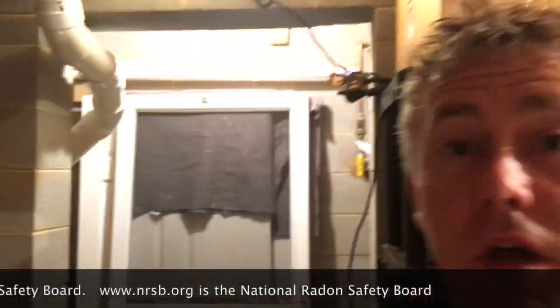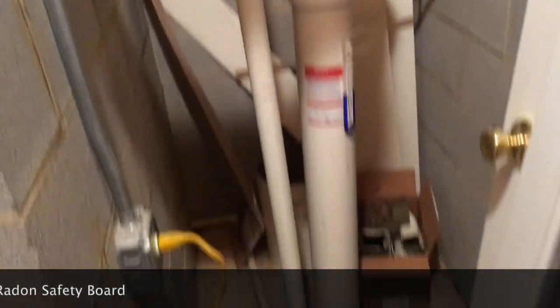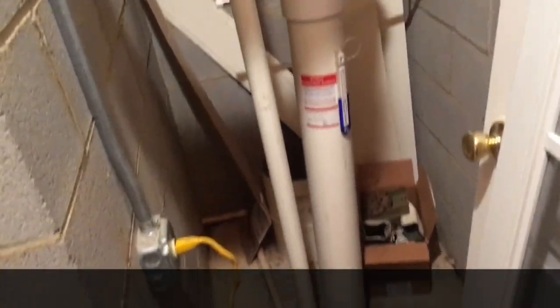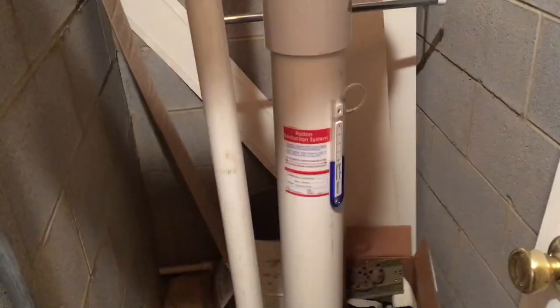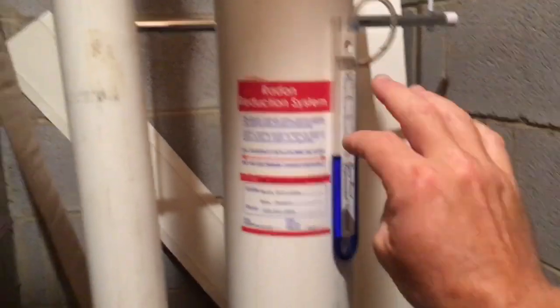I was called out to simply replace the fans on their existing system, and this system was tapped into their sump pit. I've had pretty good luck with tapping into sump pits before — you can move a lot of air and remove a lot of radon. But because every home is different, there's no one-size-fits-all approach. After I replaced their fan, I came down here and checked this manometer, and I noticed the liquid went way up, which means it's fighting a lot of resistance to move air. That got my hackles up.